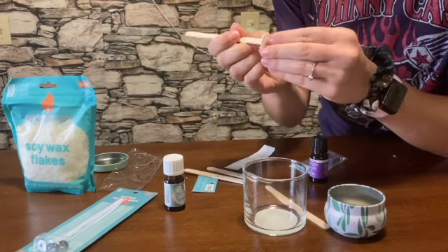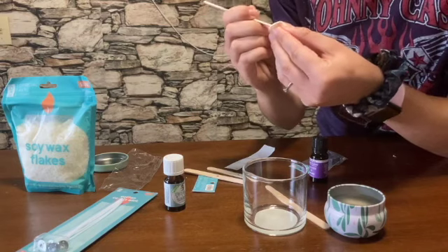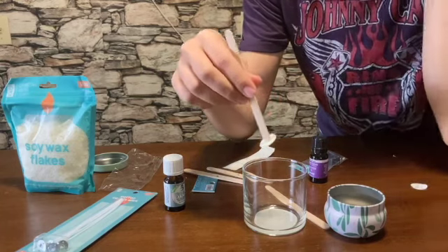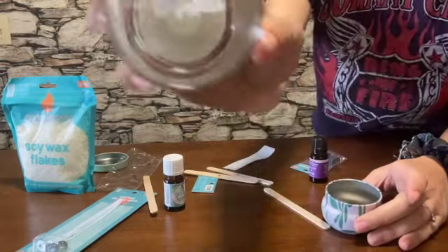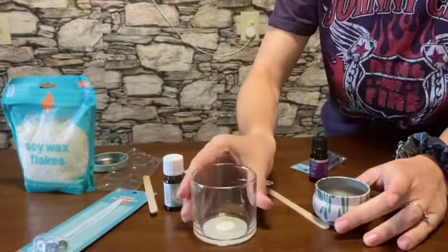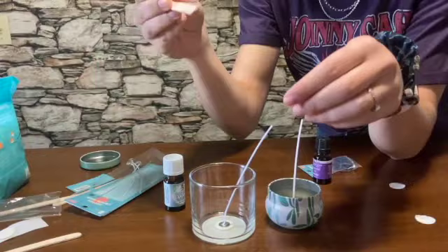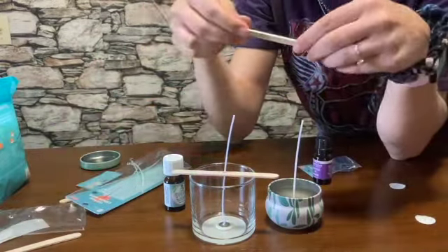I probably should have put it in the middle, but whatever. And then I'm going to peel the other side and try to get this as much in the center of the container as possible — that was actually pretty center. Then I'm going to do the same thing with the second one. Then I'm going to take these wick holder things, put the wick through the middle, and rest it on top.